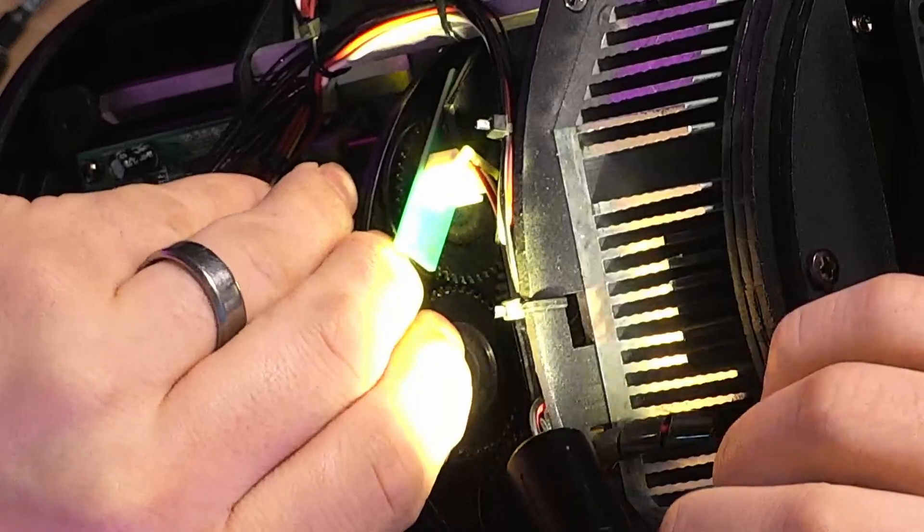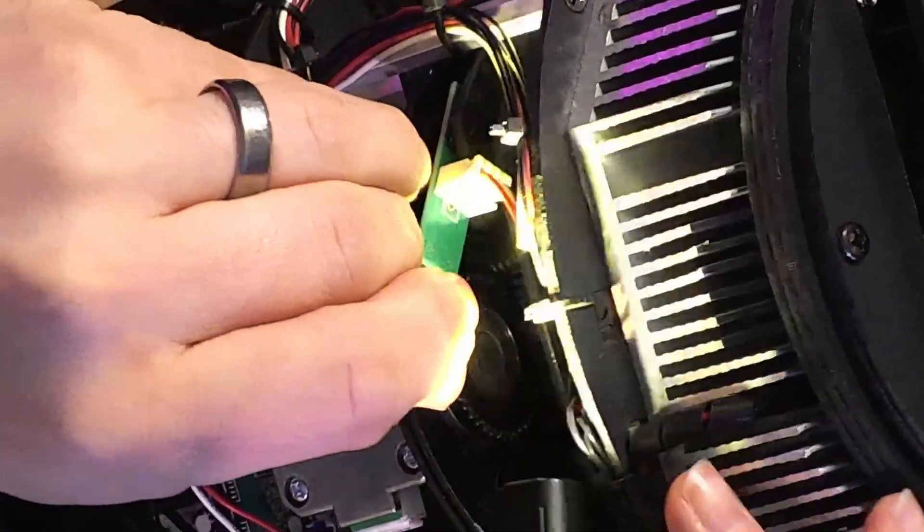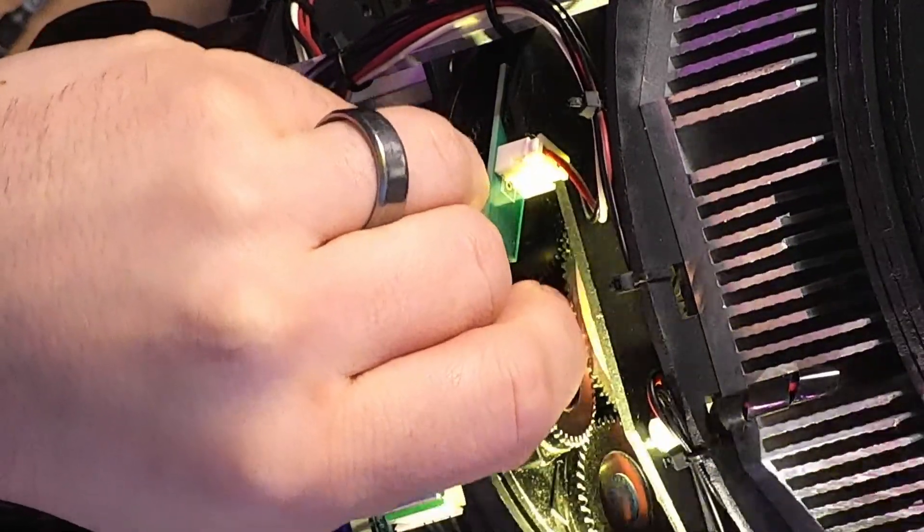Why? Because in many fixtures, one of the gobo carriers will have a magnet on it for the sensor in the light to determine the gobo wheel position. If you put that carrier in the wrong slot, you're going to get an error and your gobo wheel is not going to home correctly every single time. It's real simple — you simply find the carrier you want and lift it away from the big wheel.